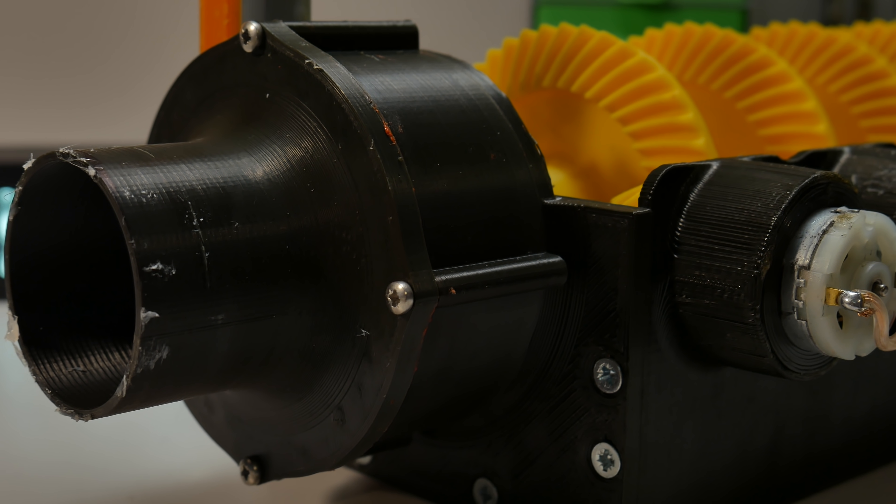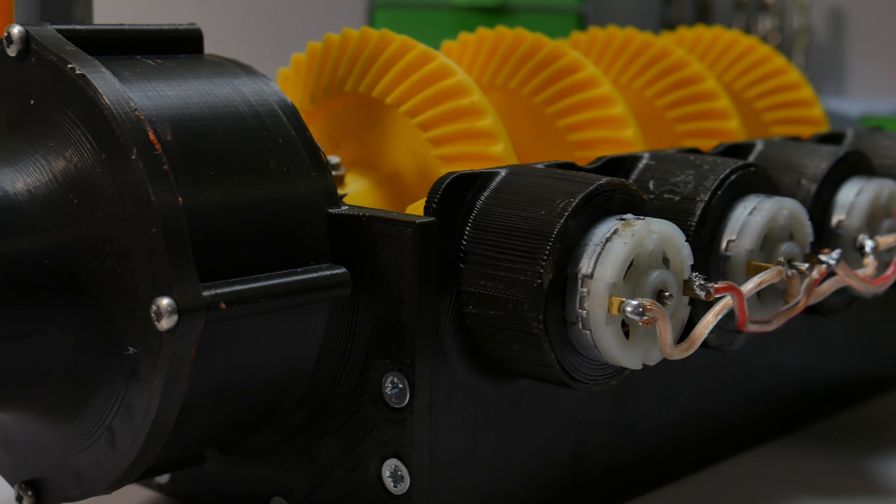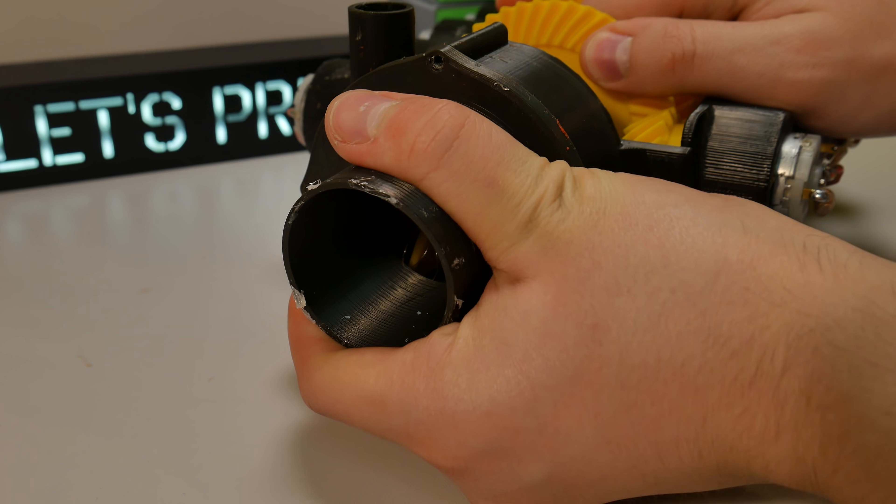In the last video we built this 8 engine gearbox and used it as a water pump, but today we disassembled the water pump and attached the gearbox to the gearbox.